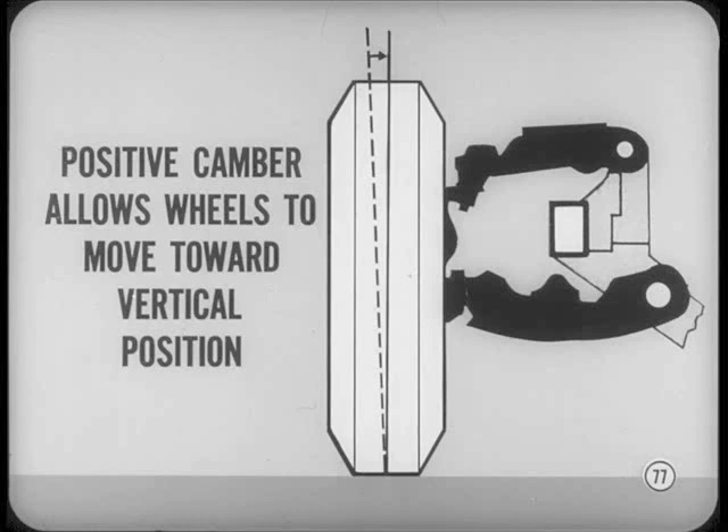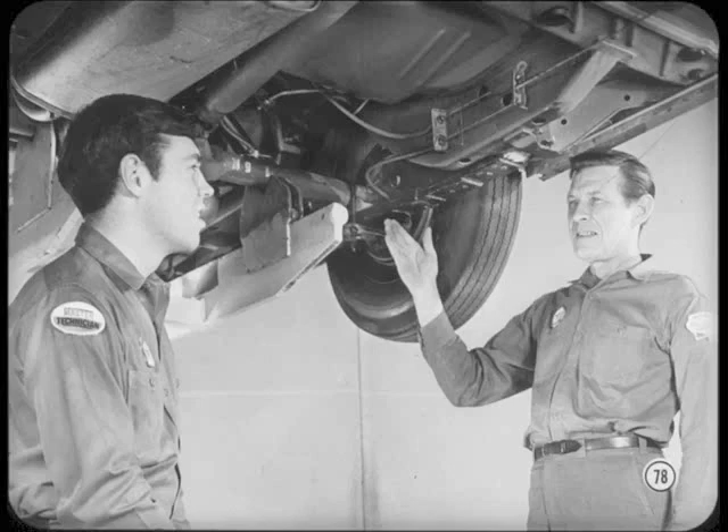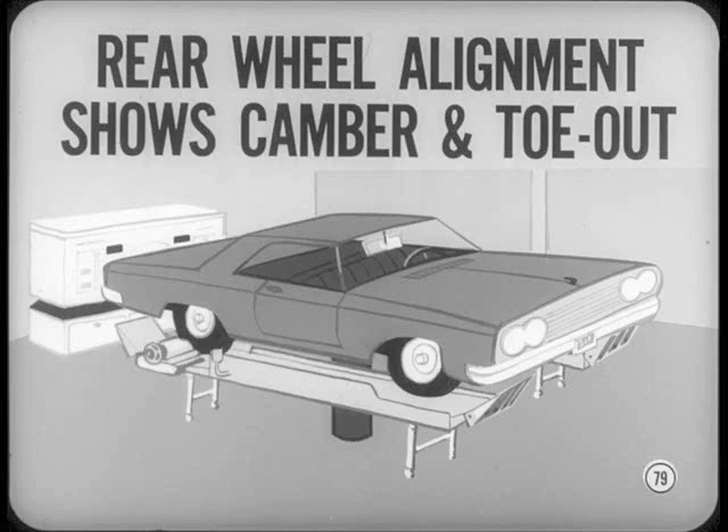This allows the suspension to move the wheels inward toward the desired vertical position when the car is loaded normally. The same kind of load compensation is built into the rear axle housing for proper running alignment. But here, because traction power is applied to the tires, the wheels tend to tow-in instead of towing out. If you check rear-wheel alignment for any reason, don't be surprised if a slight amount of positive camber and tow-out shows up on your machine. When loads are applied, normal deflection of the parts moves toward the desired alignment.